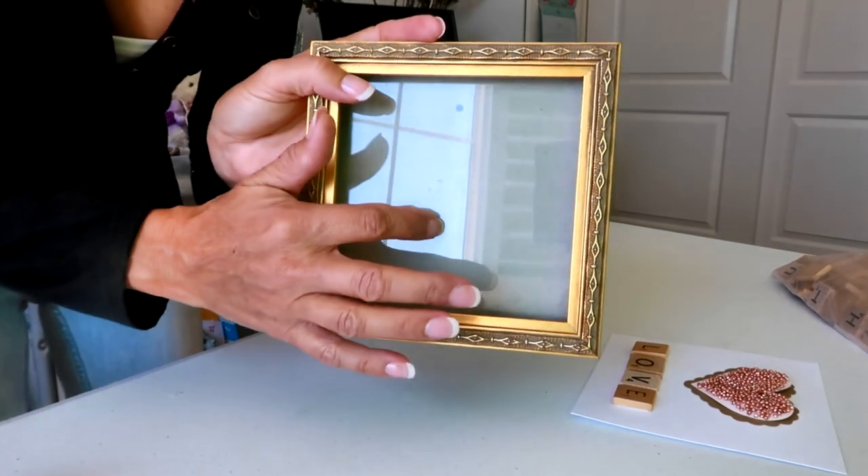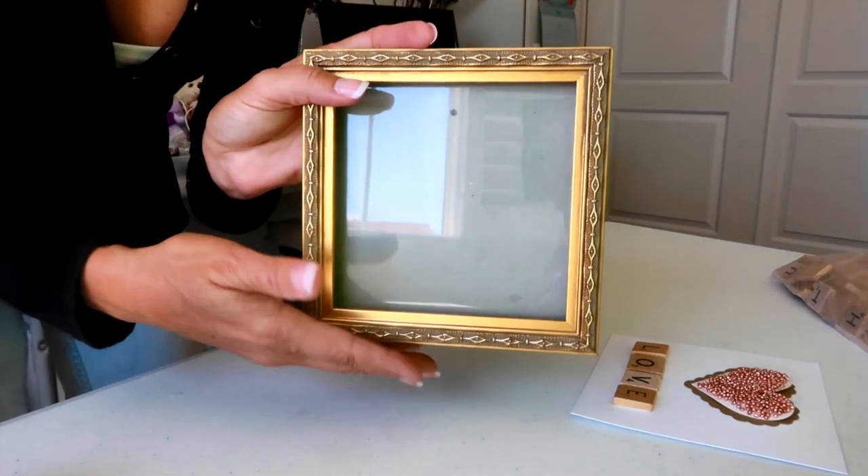Now I'm going to take my frame and remove the glass so that my picture will fit nicely inside.